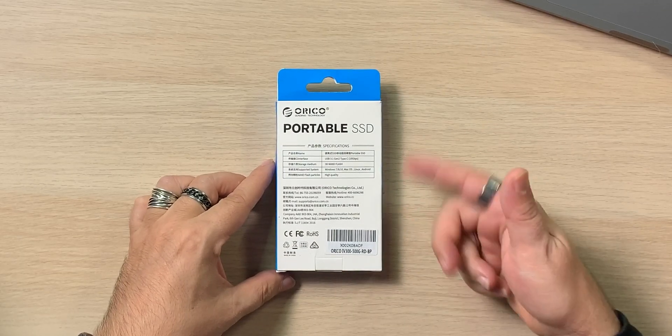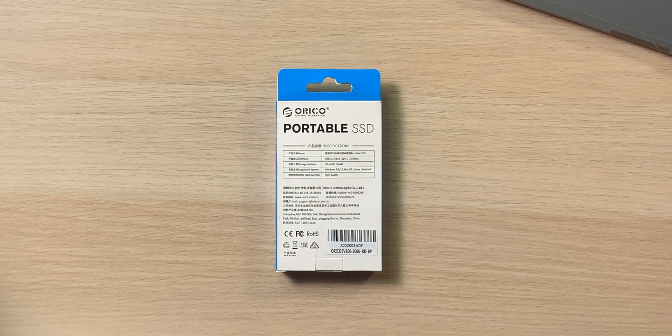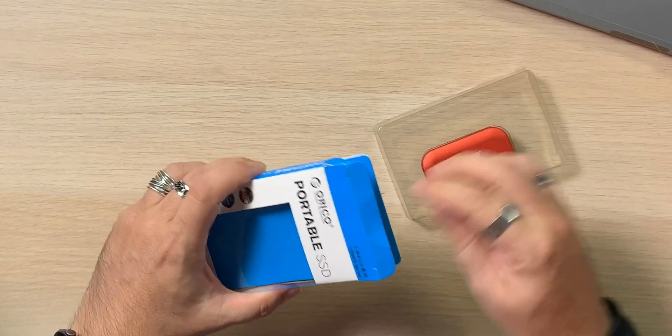On the back there's extra information: it's 3D NAND flash, compatible with Windows 7, 8, 10, Mac OS, Linux, and Android. The unboxing isn't overly exciting — it's a hard drive. We get a little package with the drive, which is so tiny, and they give you two cables, which is fantastic, plus a little manual. Two cables: a USB-C to USB-C, which is perfect for my MacBook, and a USB-A to USB-C for those not running a machine like a MacBook. Well done, Orico — I love that.